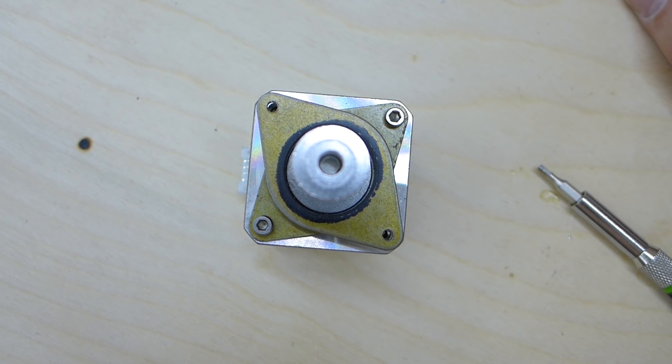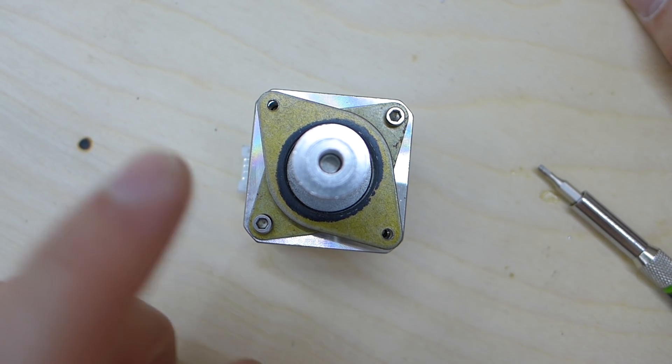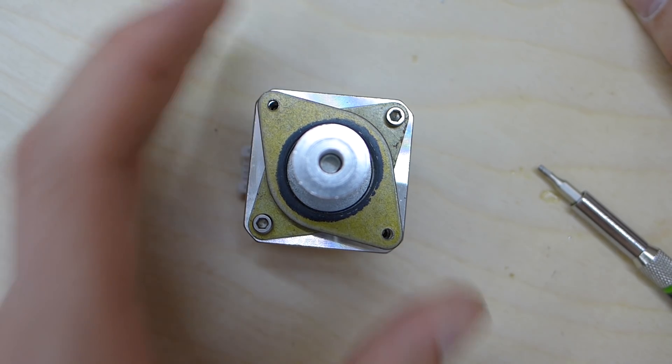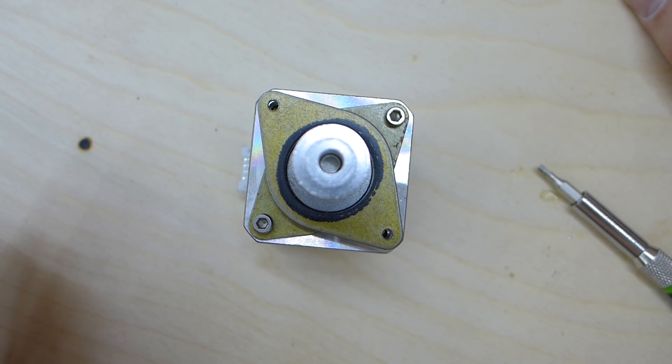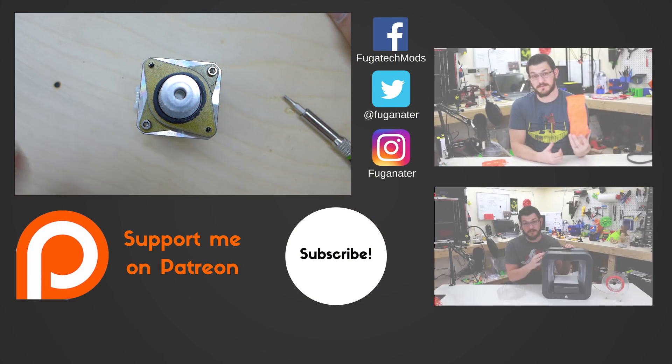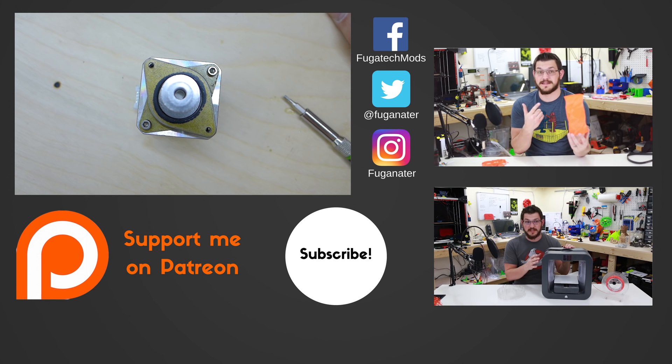That's it guys — really quick and easy. They're super easy to install. They really help with getting that sound out of your printer, especially with something as big as the FT5. As fast as it moves, the sound just resonates right out of it, and this will help absorb some of that sound. If you enjoyed this video, give it a like, subscribe to my channel, help me out on Patreon, use my affiliate links down below, and check out some other content. I appreciate you guys watching — as always, happy printing.